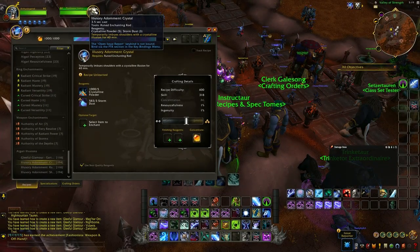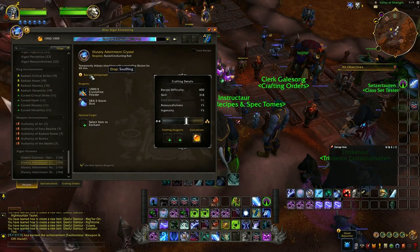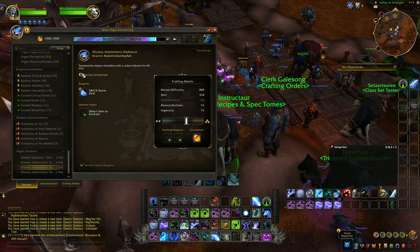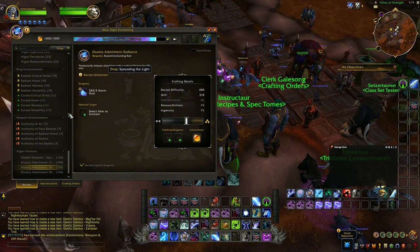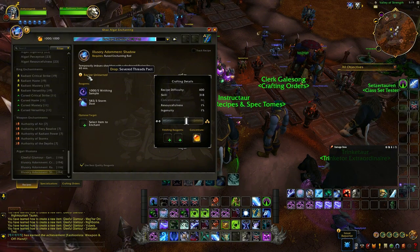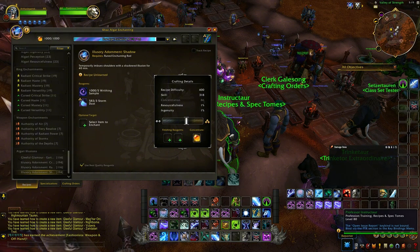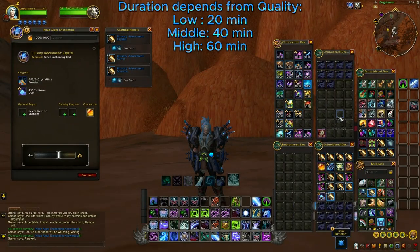Hello guys! Just a quick video to show you the new visuals for the shoulders. There are four new types. All these recipes are being dropped so you have to get them. When you scroll over this recipe unlearned, it shows you from where it's been dropped. Anyway, my goal is just to show you how they visually look.